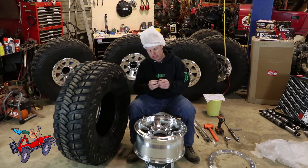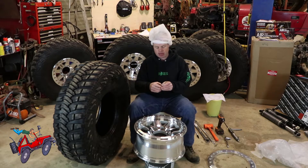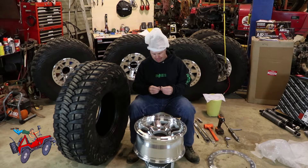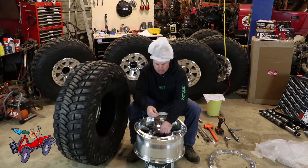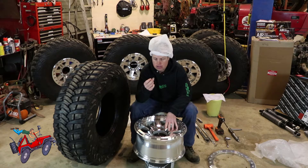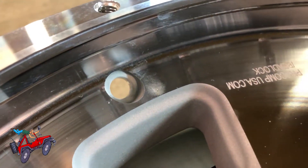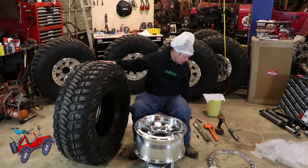The valve stem — when I was putting the wheels together, on one of them — the first one I did I didn't forget — and I thought, I wonder how many idiots forgot to put the valve stem in before they mounted their beadlock. For whatever reason, the little washer that comes with the valve stem on the Pro Comp wheel — the valve stems I got — the washer doesn't fit inside the machined-out area. So I had to grind the washer just a tiny bit so that it fits in the hole. Now that my valve stem's in, I can put the tire on the wheel.